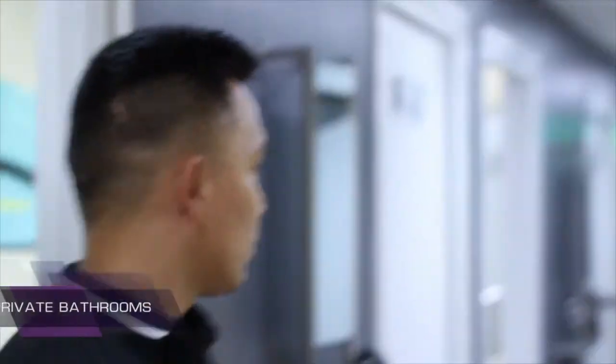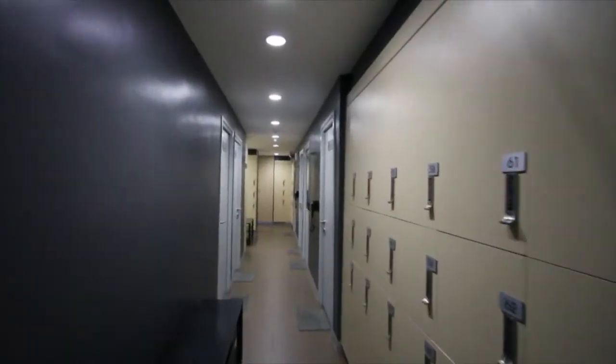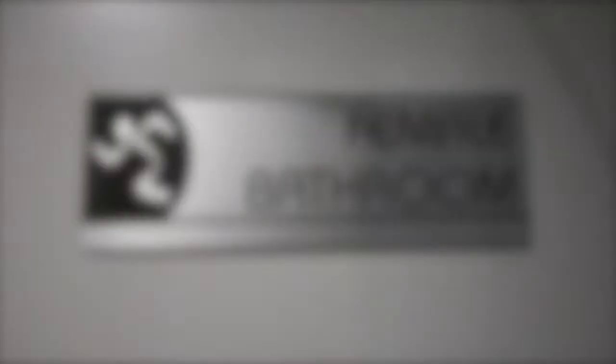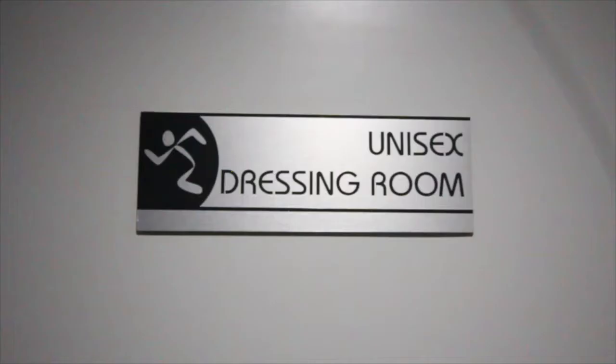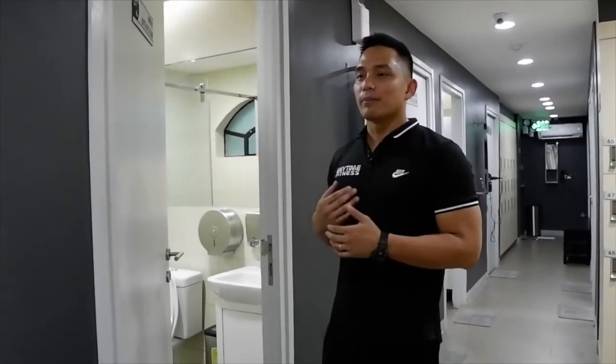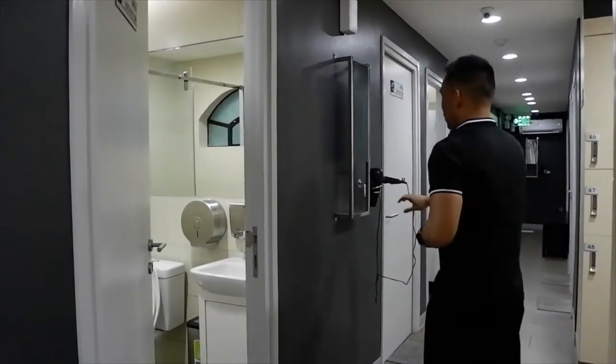We have seven comfort rooms here: two female bathrooms, three unisex bathrooms, and two male bathrooms. Unlike other gyms where showers and CRs are in a row, at Anytime Fitness all branches globally have personal CRs. Bath soap and hand soap are provided. Since Anytime Fitness Ortigas is in the Central Business District, we make sure members are comfortable after working out so they can head straight to the office. We also provide blowers and vanity mirrors, so a morning workout before work is no problem.